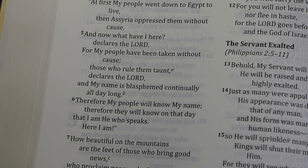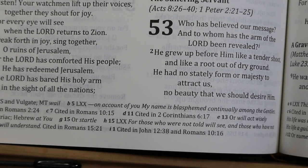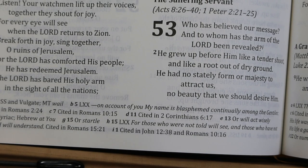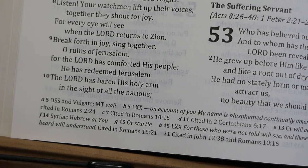A third example is Isaiah 52:5: 'My name is blasphemed continually all day long.' The footnote gives the Septuagint rendering: 'on account of you, my name is blasphemed continually among the Gentiles.' And we see that that is what is cited in Romans 2:24.